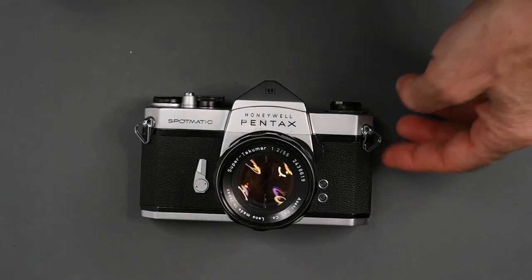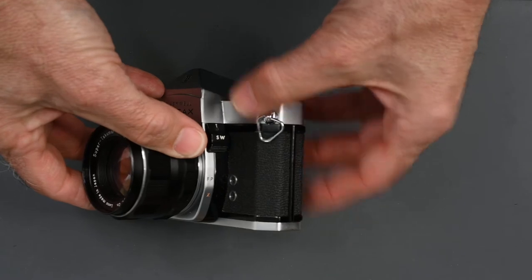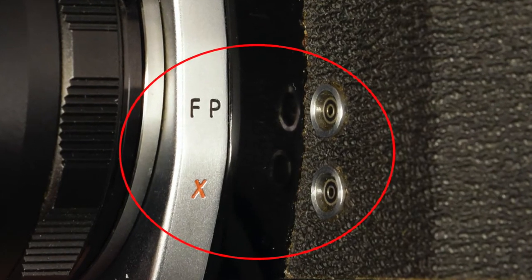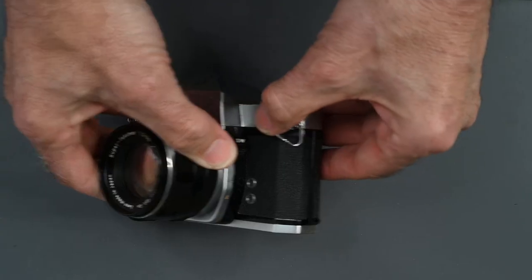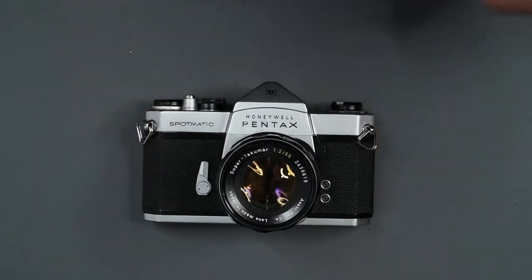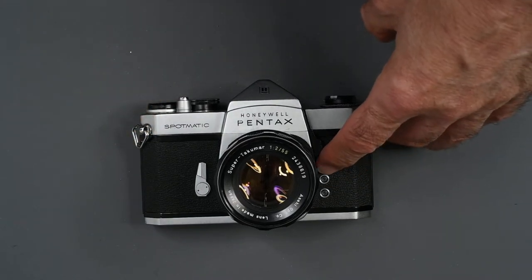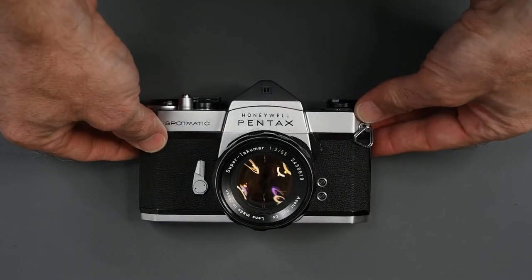On the other side of the camera, we have two PC outlets. The bottom one is marked X and that is for electronic flash, so you plug your flash into the bottom one. The upper one, marked FP, is for bulbs — no one uses bulbs anymore, I don't even think they're manufactured. Just make sure when you're using your electronic flash with this camera that you plug it into the bottom one. If you plug it into the top, it's not going to sync properly with your flash.